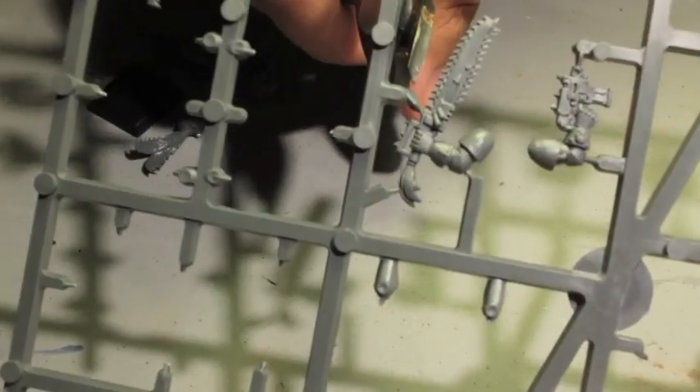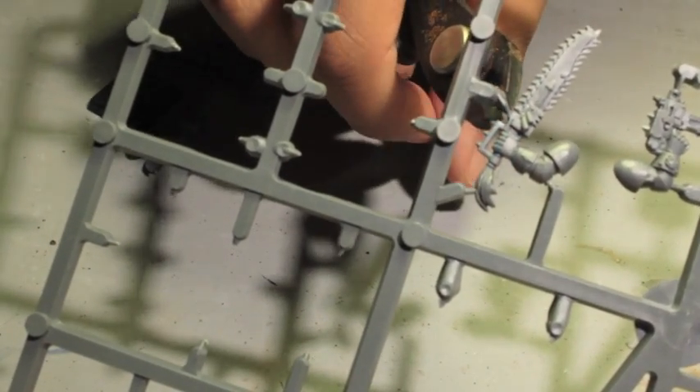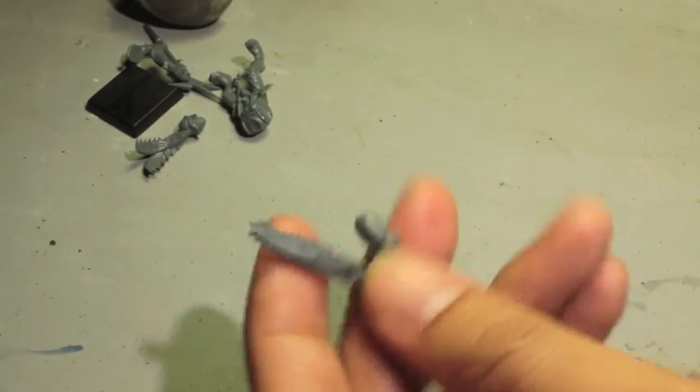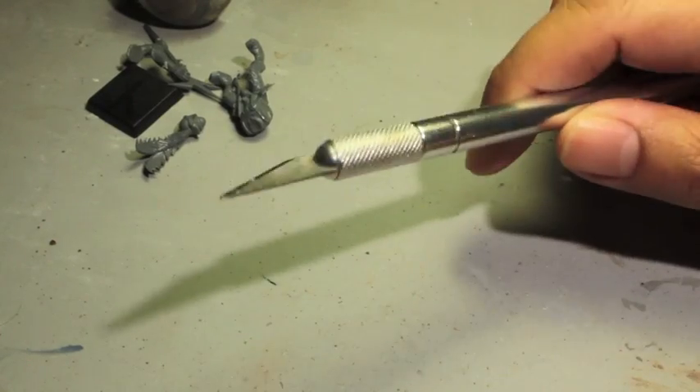Find all the places where your model piece is attached to the sprue and just snap, snap, snap. Once you have your piece out, you're going to take your hobby knife — be very, very careful with your hobby knife. You can really hurt yourself if you're not careful, as I'm sure many of us veterans have done.